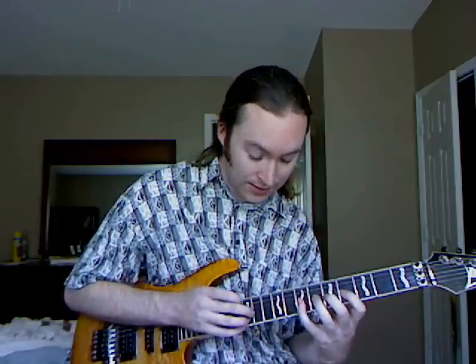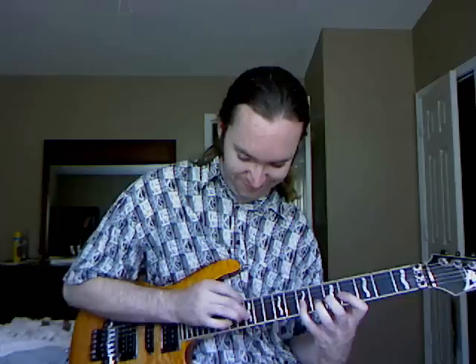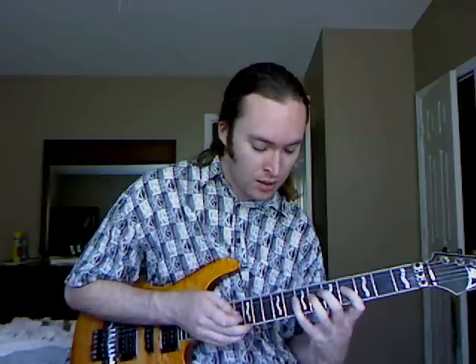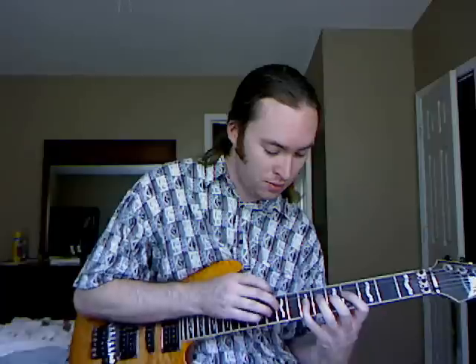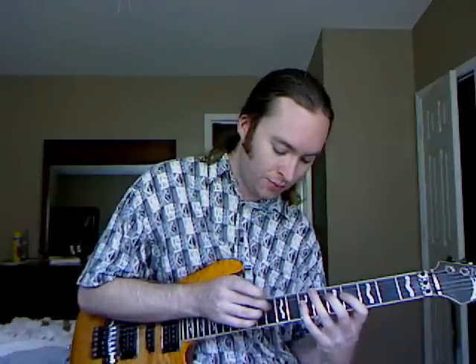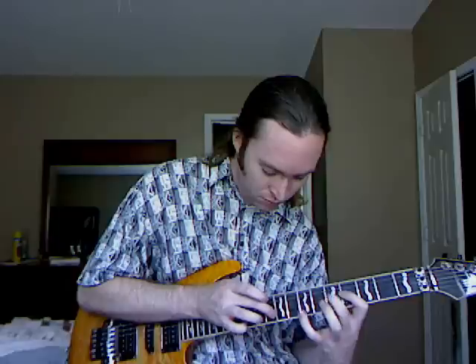Practice it real slow and clean. If you just practice it fast and sloppy, it's just going to end up sounding bad. The next part is a little bit tricky — I'm switching strings and moving to a different position. We're going to tap right there on the 9th fret, which is a B, pull off to an A, pull off to a G, pull off to an F sharp, hammer back up just like before, then slide up to the 10th fret and back to the 9th.